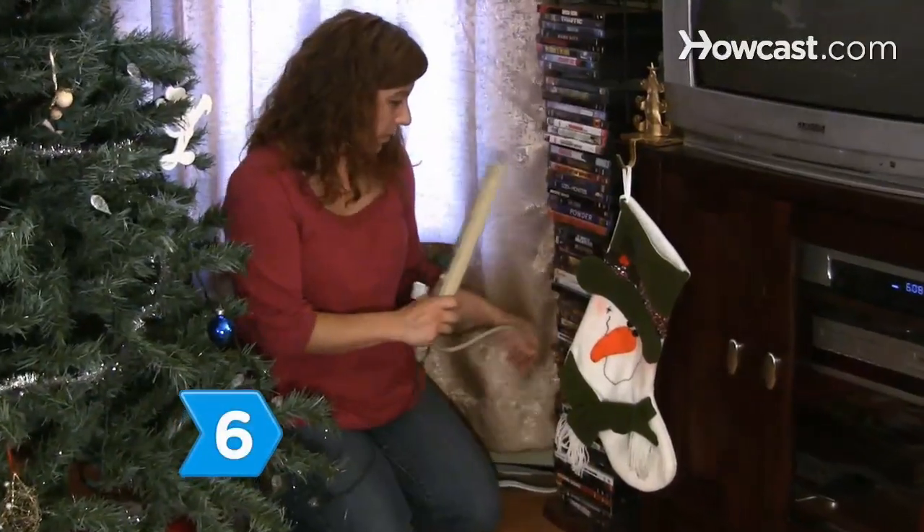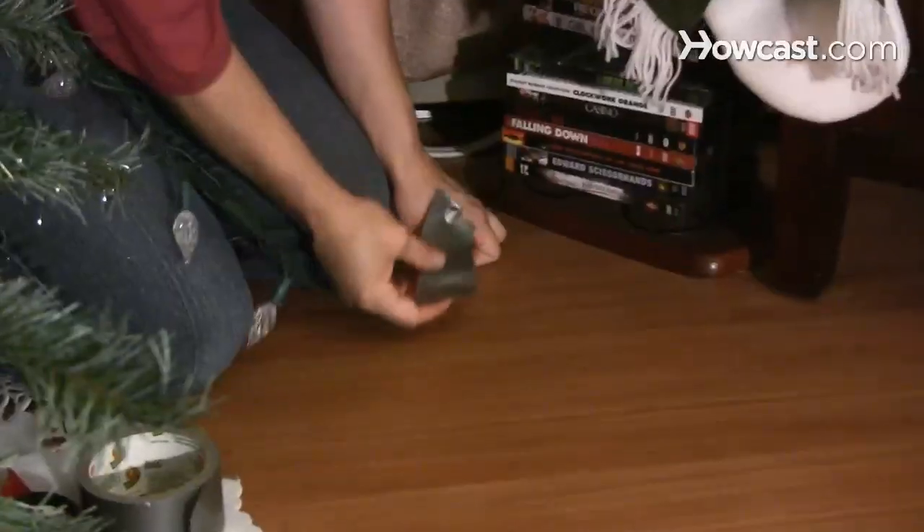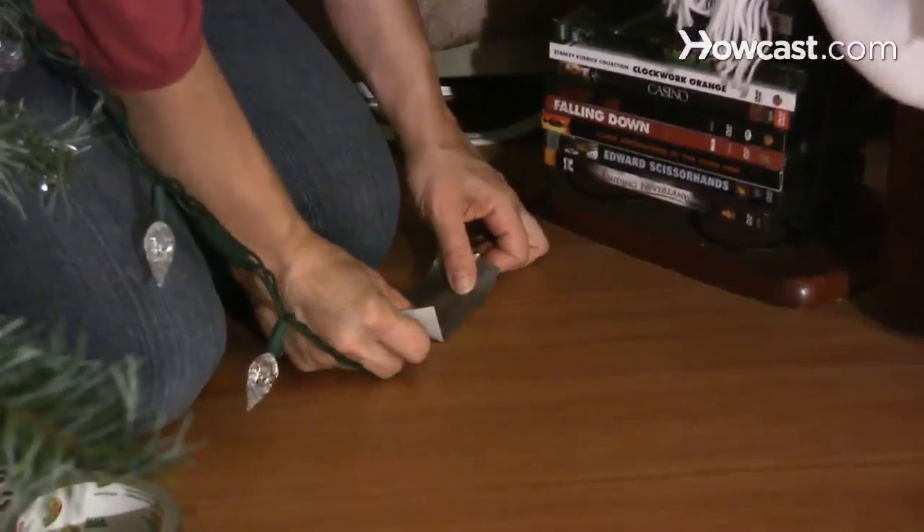Step 6: Hide the light cords and plugs behind a big piece of furniture. Tape cords to the floor with painters or duct tape to secure them.